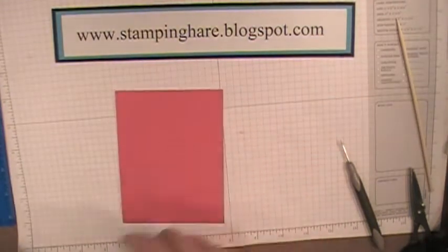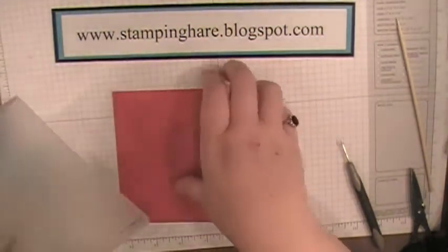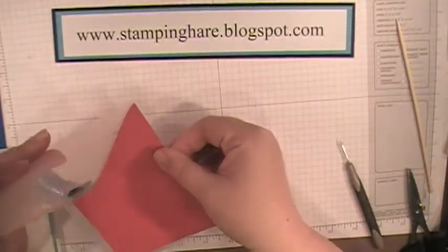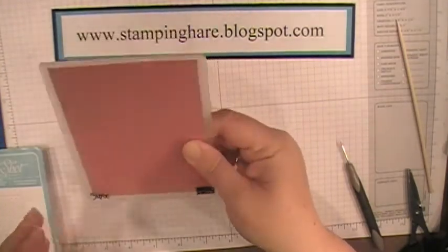I want to do some embossing with the polka dot folder. This piece is cut at 4 by 5¼ — just line that up and then run it through your Big Shot.